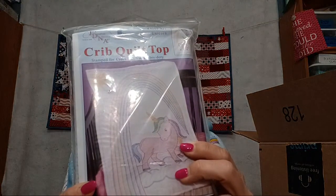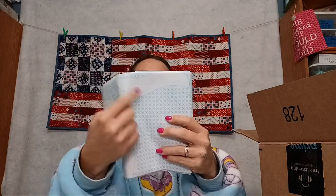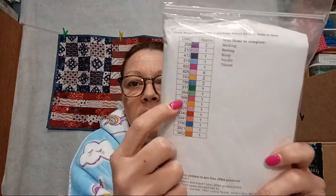Oh look at this — it's a little crib-top rainbow unicorn quilt! That's cute. Floss is required, so this one takes embroidery floss. You follow the directions, you put the floss on the X's and do embroidery like that. I might put that in a giveaway file because I really don't do much hand stuff. But it's cute — it even gives you the thread colors you'd need.